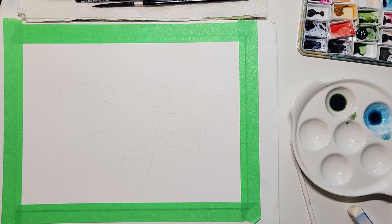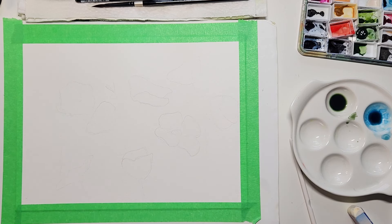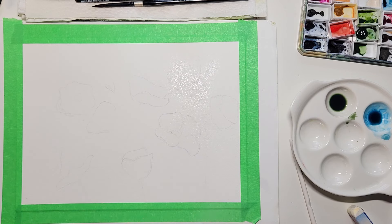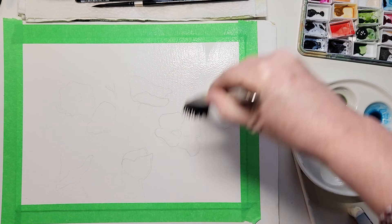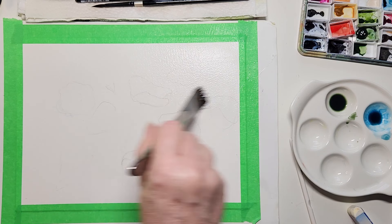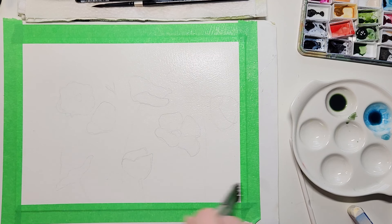To start this off, I'm going to start with a large brush. I'm going to spray my paper. I'm using my Fabriano Artistico 100% cotton paper — it is my favorite. I'm going to just brush the water out evenly. You don't have to have a ton, just evenly across your paper.